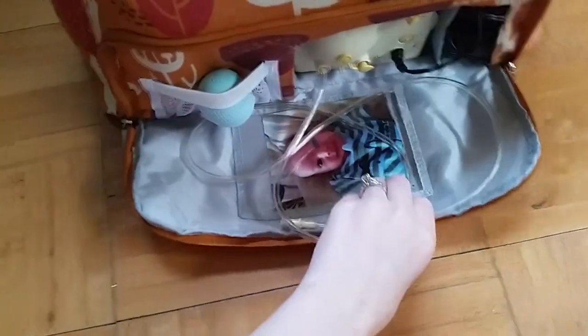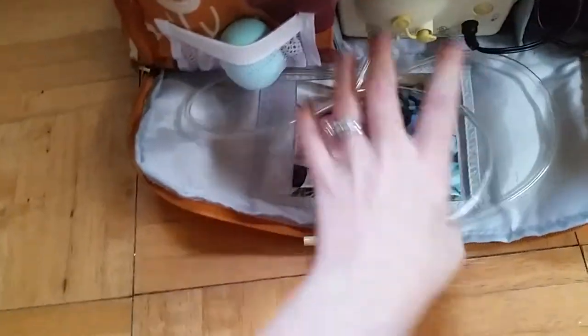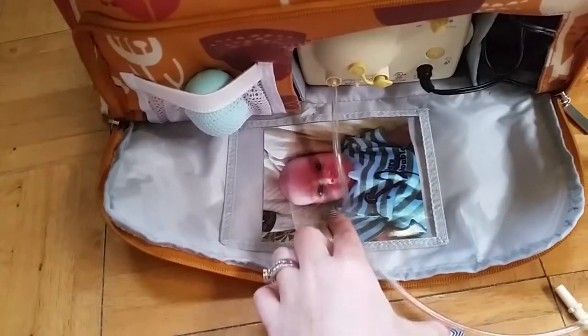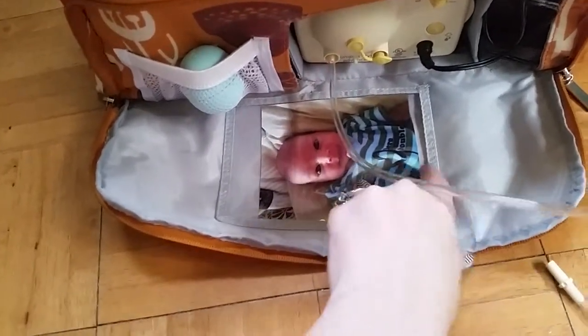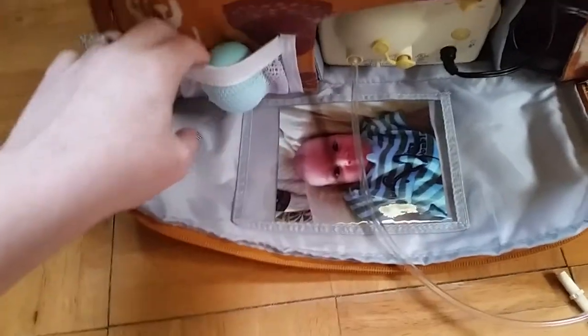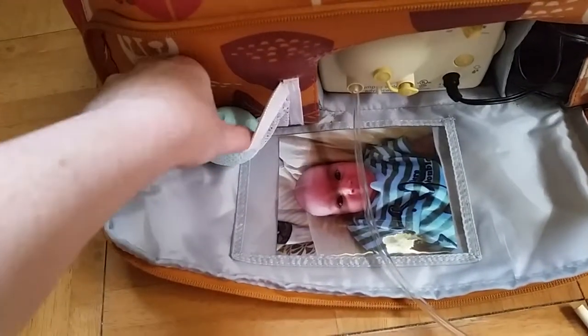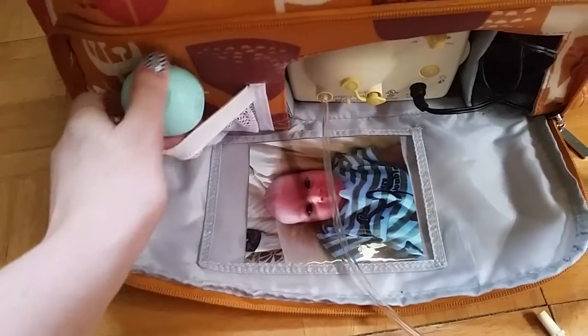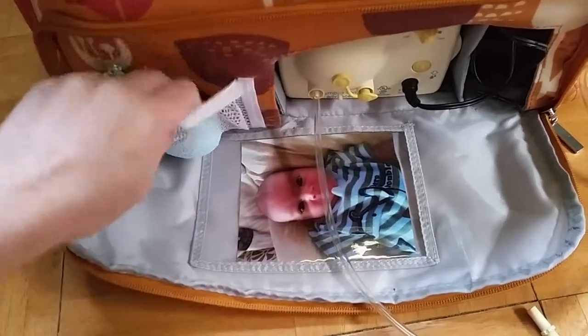This is currently the pumping station — excuse all my tubing mess. What I love so much about the pumping station feature is that it has a spot to put a picture of your baby to look at while pumping, which helps with your letdown. It also has a little mesh pocket over here, perfect for nipple cream, nipple butter, anything like that. I currently just have chapstick in there because I don't use nipple butter anymore.